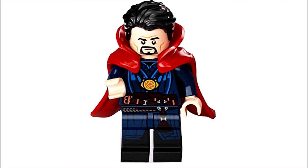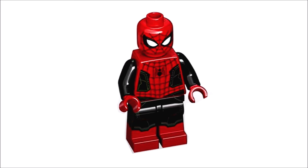At number three we got Spider-Man's black and red suit from Far From Home, and I'm really thankful we got that in minifigure form. Many of us were upset when this outfit didn't appear in any of the Far From Home sets, so I'm really glad we got it now — it looks very stunning. My only small complaint is that it doesn't have arm printing. The Homecoming suit had arm printing and this one doesn't, and it's pretty much just a recolor of that one. Still, it's a very awesome minifigure.